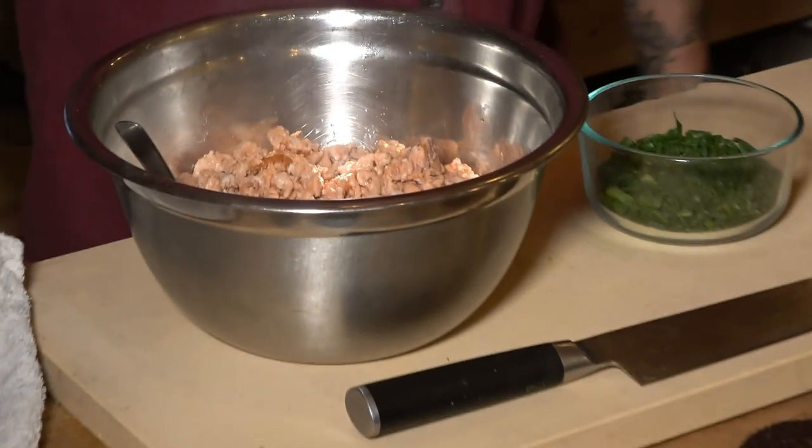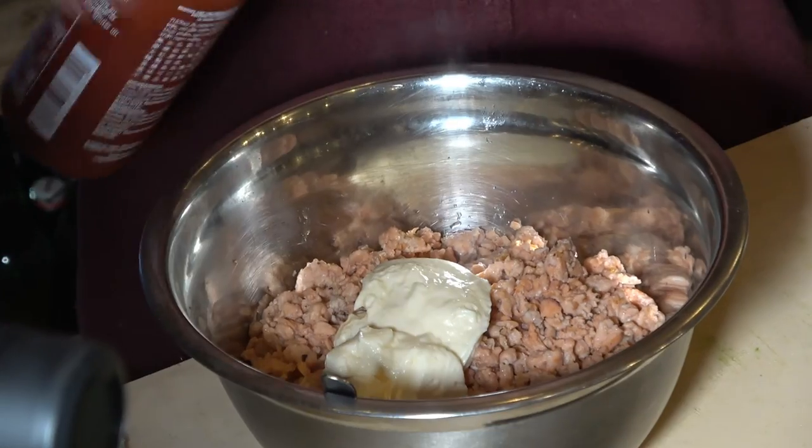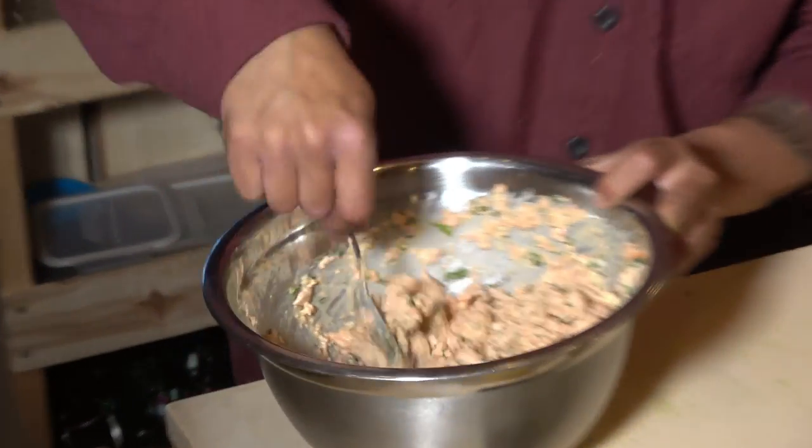Now I'm gonna just mix mayo and green onion — make like a little mixture. It'll be like a little spicy salmon. I got some mayo and we'll throw some sriracha in there as well. We'll just let this cool down, leave it off to the side, and we'll work on cutting the rest of the vegetables.